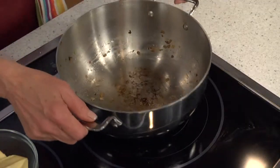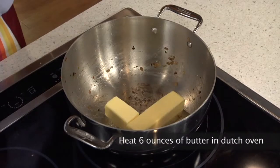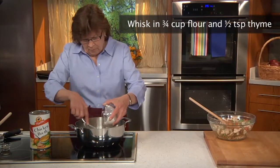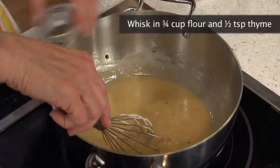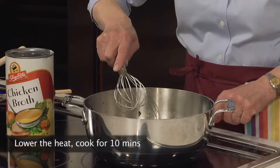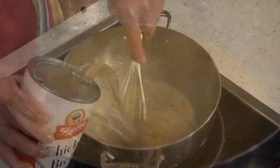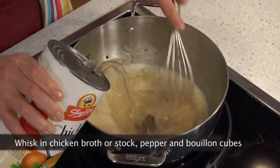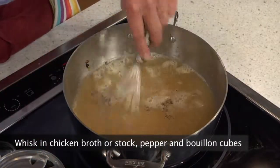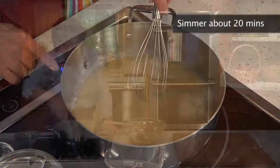Next, to make the gravy, we place the Dutch oven over medium heat and melt 6 ounces of butter. We whisk in three-quarters of a cup flour to blend well, adding a half a teaspoon thyme. We lower the heat and allow it to bubble and cook for about 10 minutes until golden, stirring frequently. Now we whisk in chicken stock, a half a teaspoon pepper, both bouillon cubes, and, stirring occasionally, let it simmer over medium heat until thickened, about 20 minutes.